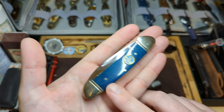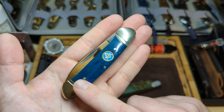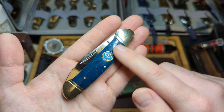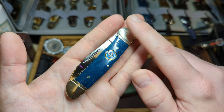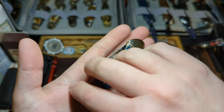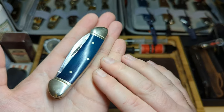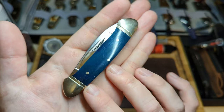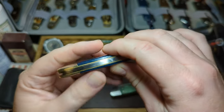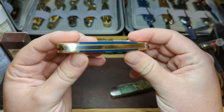This is the Masonic canoe from Rough Rider, and you can see it has beautiful smooth bone scales with the Masonic pin, nice and flush, and then we have brass pins and nickel silver bolsters. On the rear, again that beautiful blue smooth bone — the depth in the colour is fantastic. Excellent fit and finish on this knife, no gaps at all, just nice and smooth together.